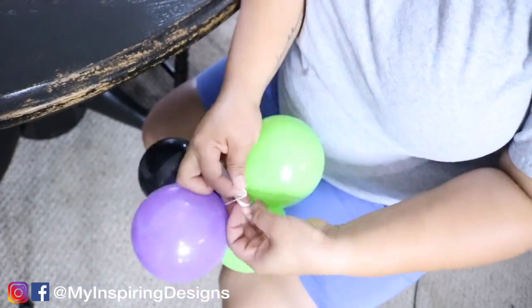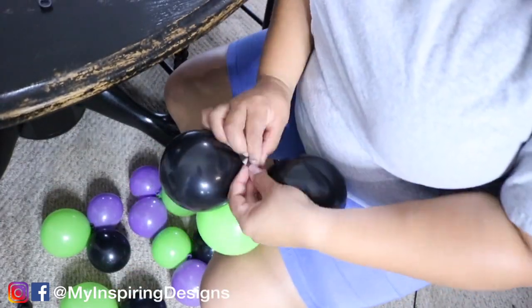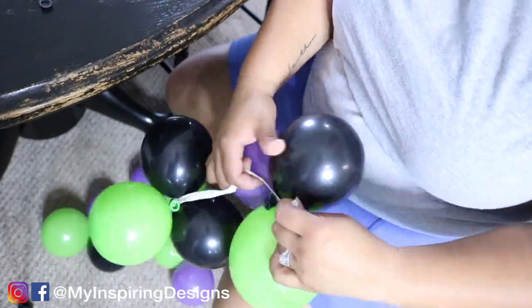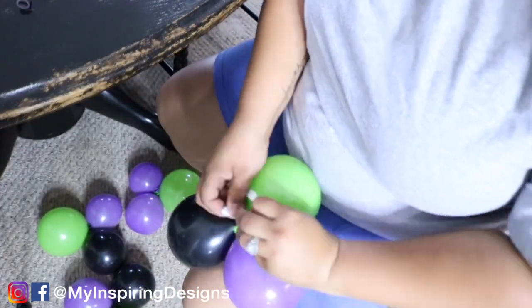Otherwise you're spending another 30 to 40 minutes putting everything together, and I just don't have that time — I need things to be efficient. Shout out to Ask Me for Balloons YouTube channel; she is the reason I know this method. I will link her video down below.